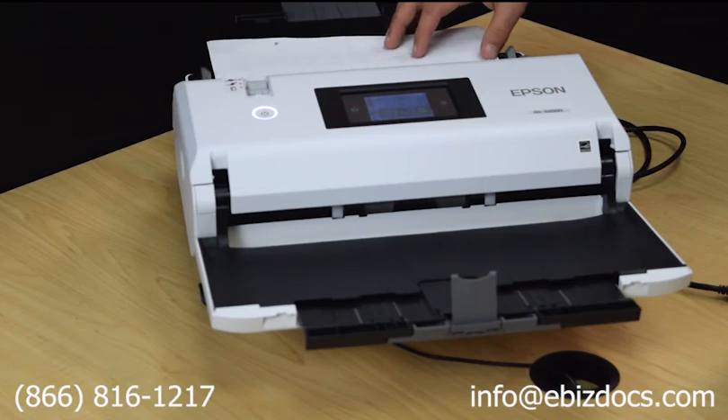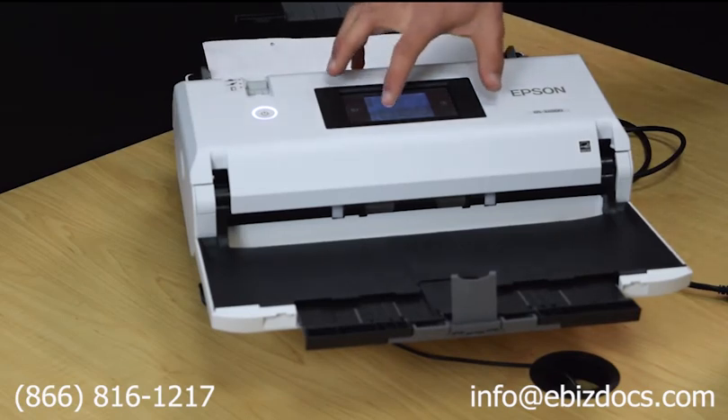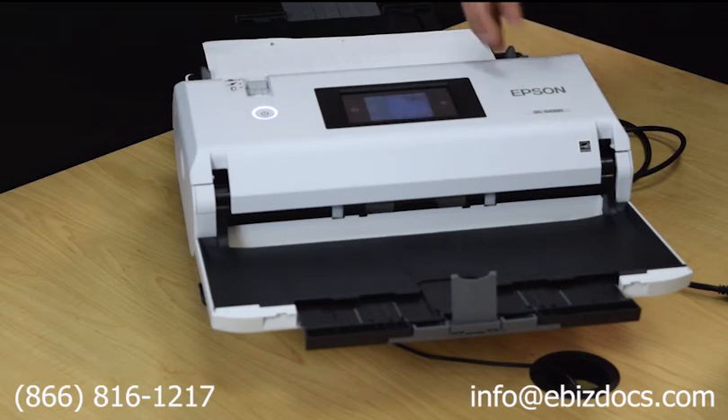After putting your scanner in flatbed mode, load the documents in face down. Press the Scan button on the touch screen, select the job profile you want to use, and click Start.